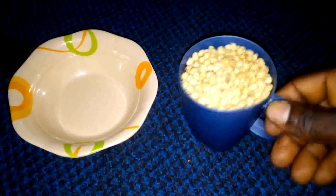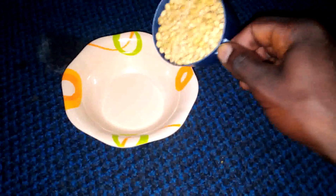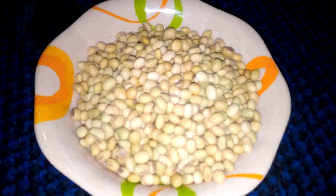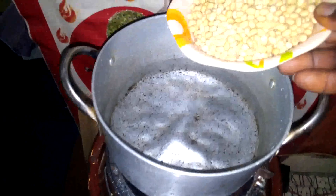Today I am going to be showing you how you can make your soya bean milk at home. This is the soya beans I'm going to use — just one fresh, level cup. I'm going to use it to make soya milk at home, right here in my house.